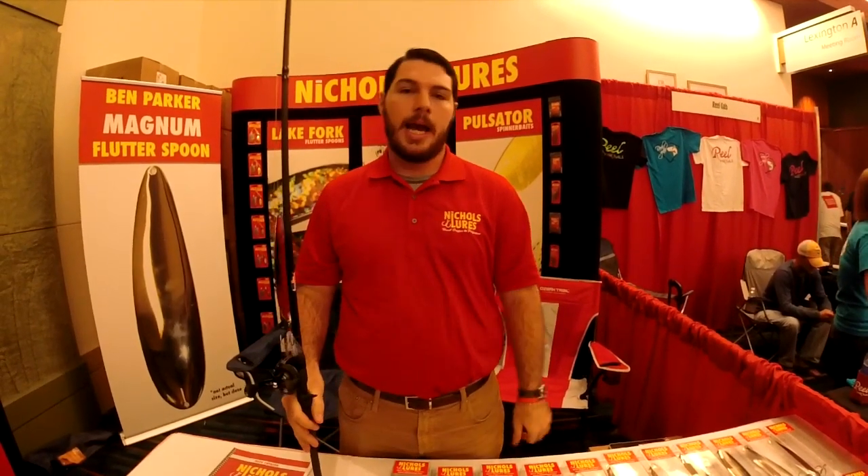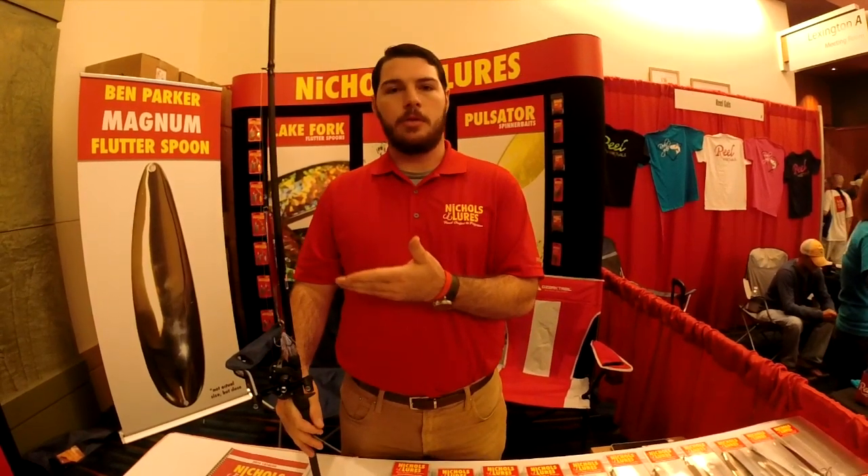It's just another tool to add to your arsenal for schooling fish, and it's really going to fire up the school and get the bigger ones to bite.